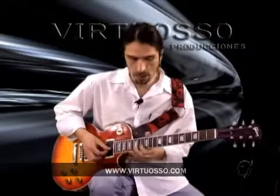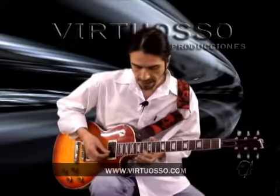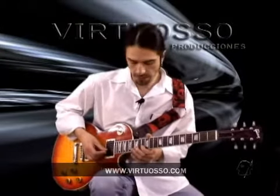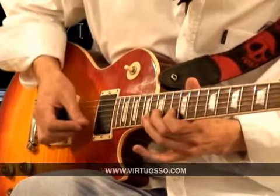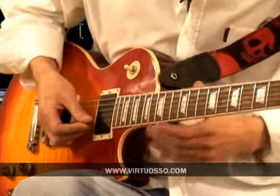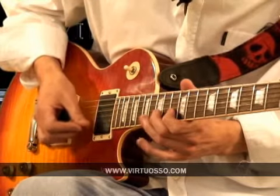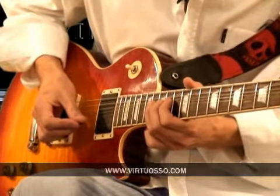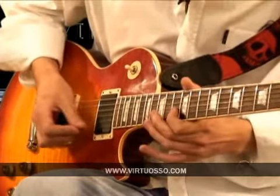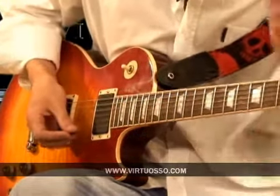La siguiente parte: pasamos a la escala número 2 que expliqué anteriormente. Las van a tocar sobre la segunda cuerda. Esta es la parte. De nuevo. Bending con vibrato.